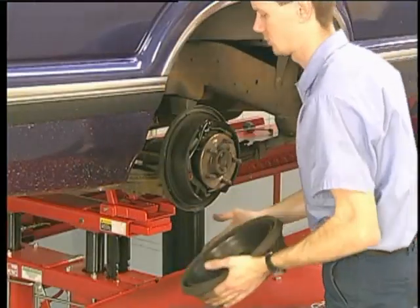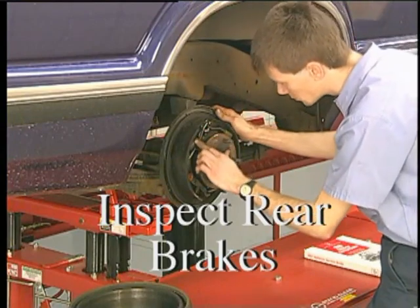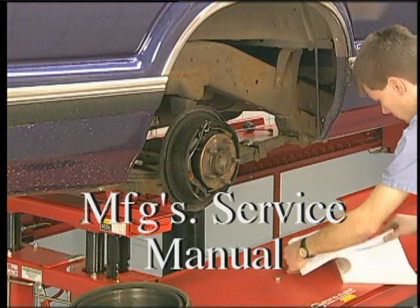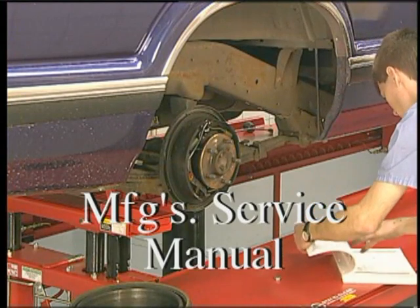Before finalizing your conclusions, perform a complete inspection of the rear brakes. For final confirmation, refer to the manufacturer's service manual for detailed troubleshooting and recommended corrective action.